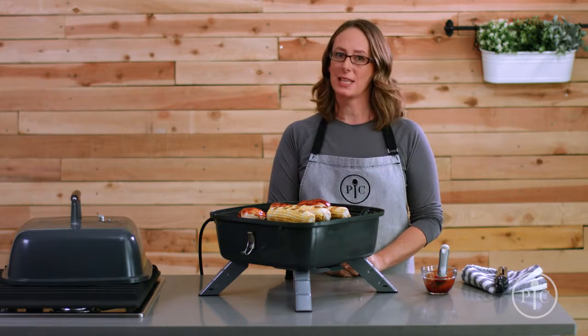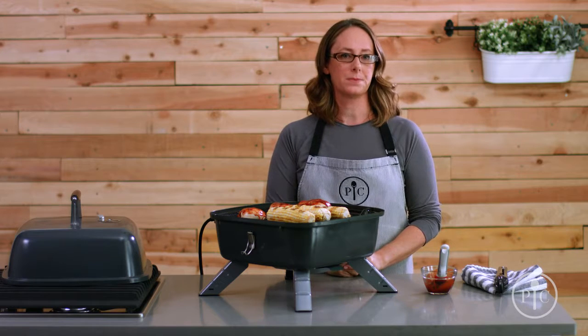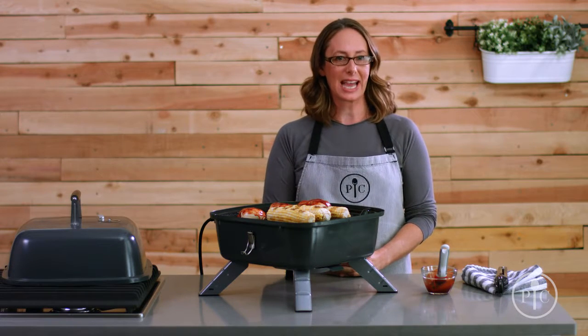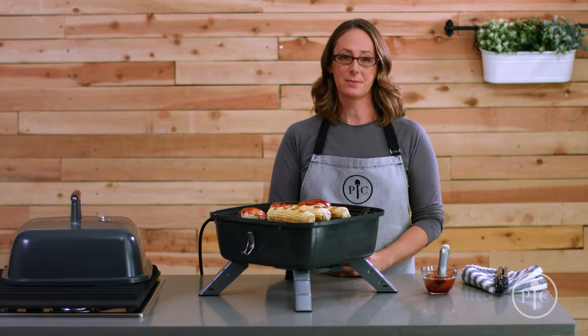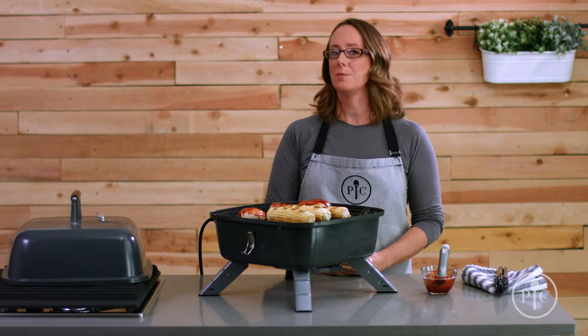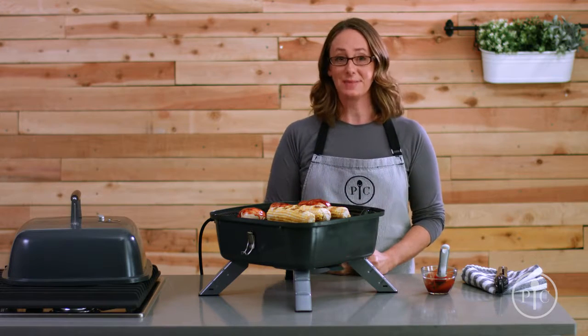When you're done, just turn the dial to turn it off and unplug the grill. It cools off more quickly when used as an electric grill. Once it's cool, remove the plug and electric heating element before you clean it. That's the basics of our indoor-outdoor portable grill — we know you'll enjoy it. Happy grilling!